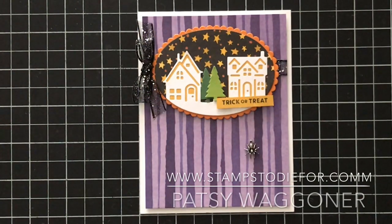Hello, my name is Patsy Wagner and I'm with Stamps2Dive4.com. I'm an independent Stampin' Up demonstrator and I show you how to use some of the most amazing Stampin' Up products on the market.